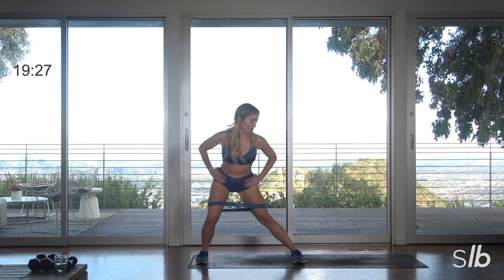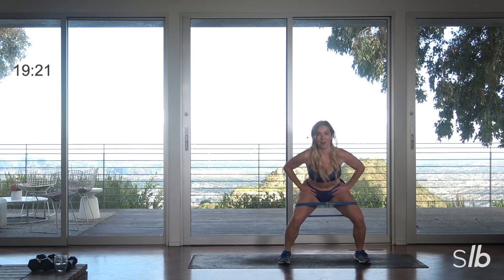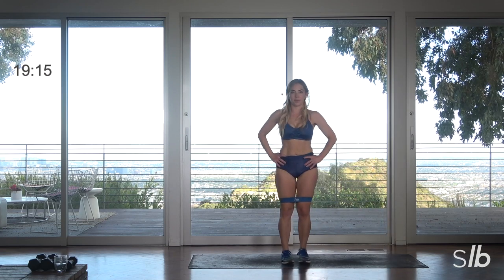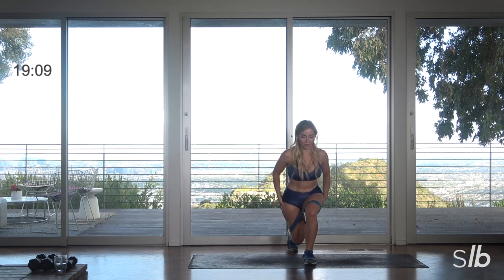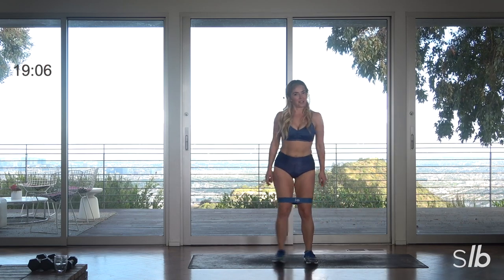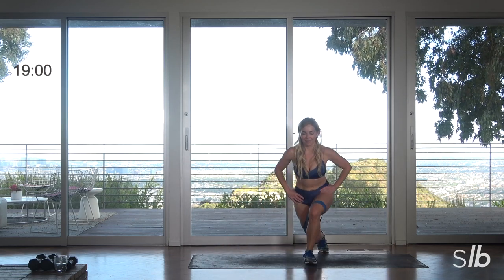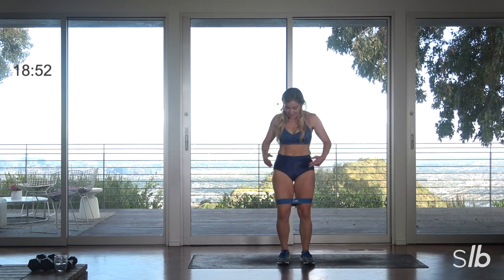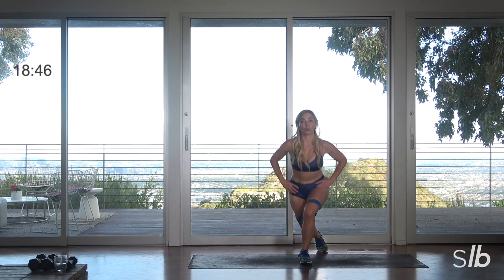Curtsy left, step back, squat back to center, curtsy. Here's that squat, squat left, curtsy, ready. Last time back — stand your ground, maintain that knee alignment, so important. You can make this really, really tough with weights. Great work!